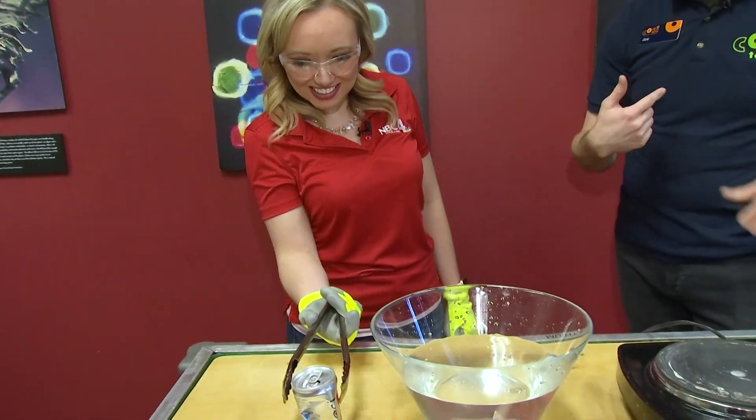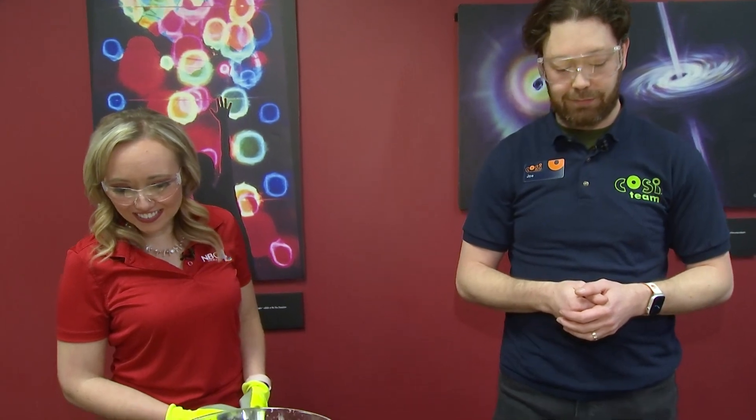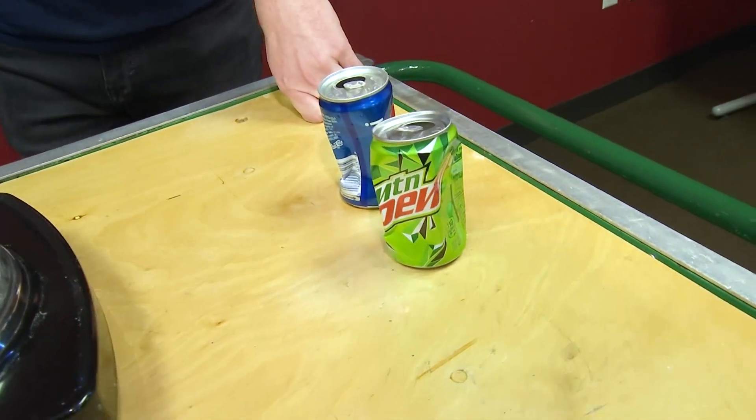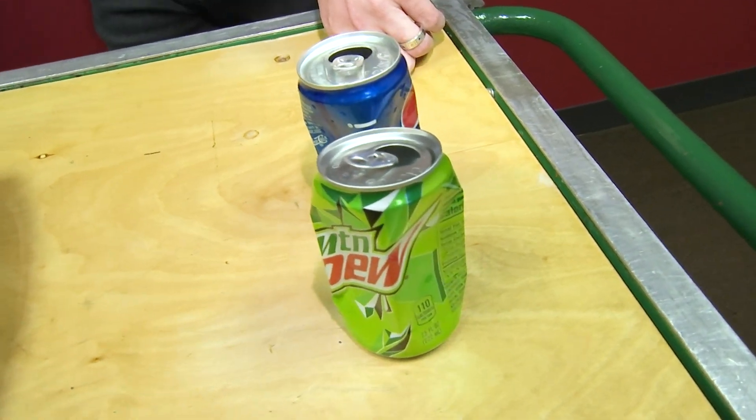We don't normally think about the air pressure that's pushing on our bodies, because the pressure inside our bodies is equal. So we're not getting crushed, but when we mess with the air and temperature, we can get some cool stuff. I love that. This is a fun experiment where even if you don't go as extreme with the hot plate, you can even kind of do this at home.